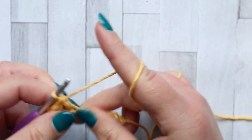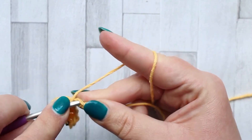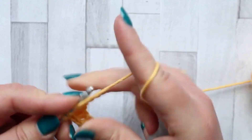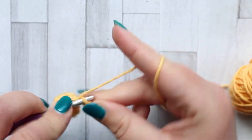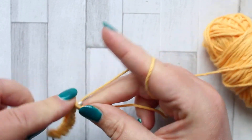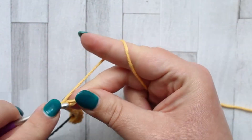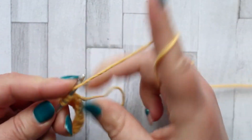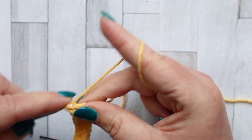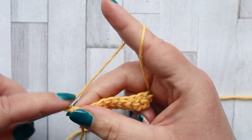This allows us to set up ready to make our jagged stitches in the next row. Just double crochet in every stitch for row one. And that's row one, so then we turn and chain one.